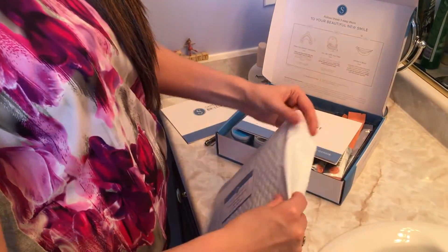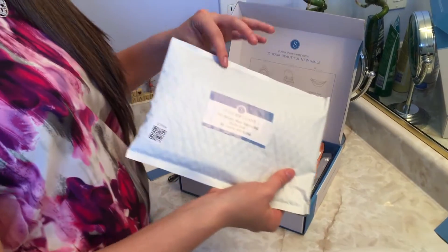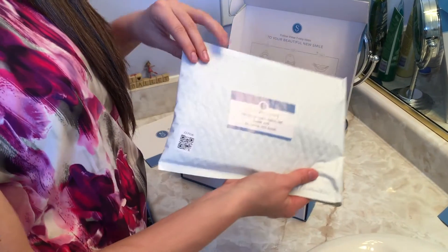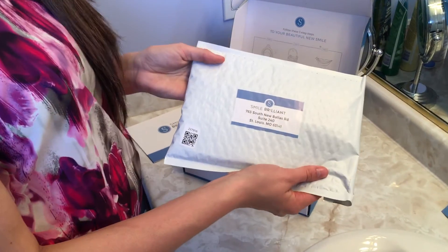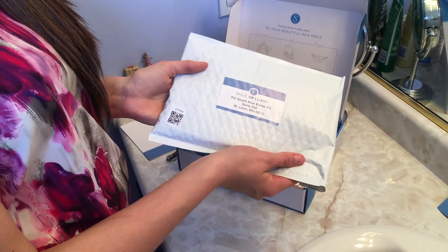Take it back to your post office to be mailed. In the US they will pay for shipping; if you are in Canada they are unable to, but it is really reasonable. It is such an awesome experience — once you send in your impressions you're going to receive your trays in the mail.